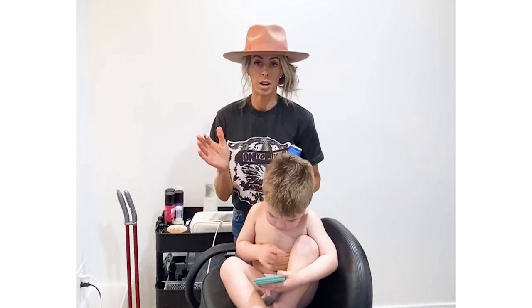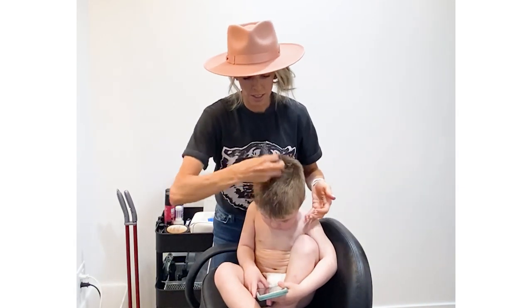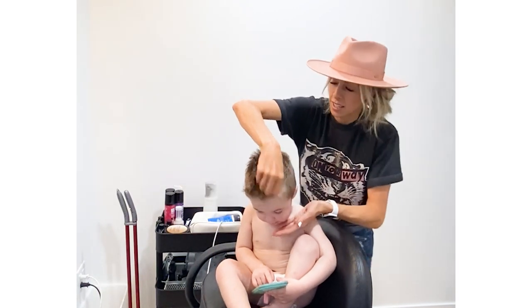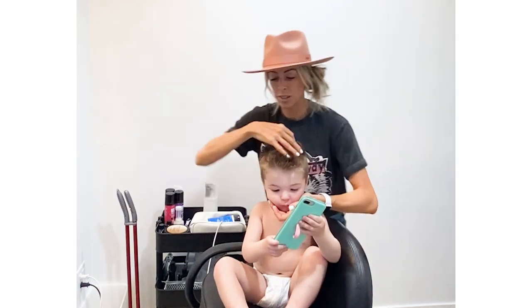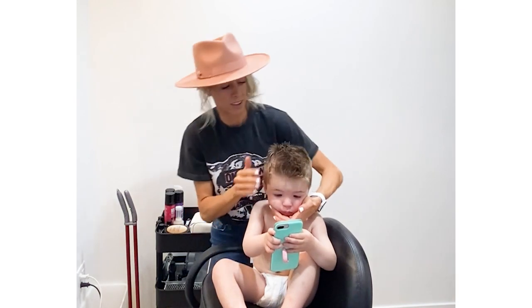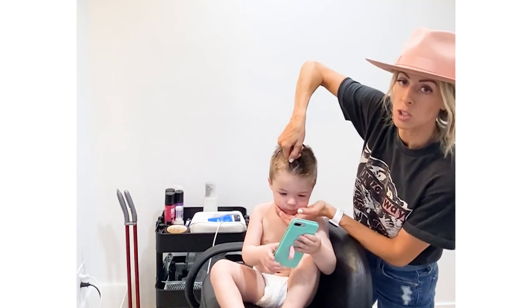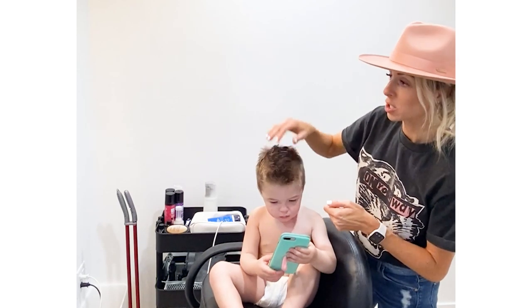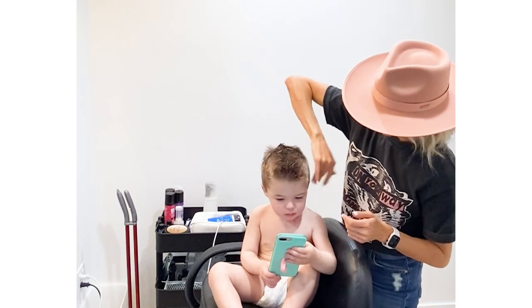We've got our gel — take a good amount, don't be afraid. Joe uses a dot and it's never enough. Put it more towards the center and make it just a little bit messy. Another tip is to twist it where you want it and it will stay once it's dry. If you have a blow dryer, you can blow it dry and it will help it take the shape that you want. Anyway, can you say thanks, guys? Show them your haircut!